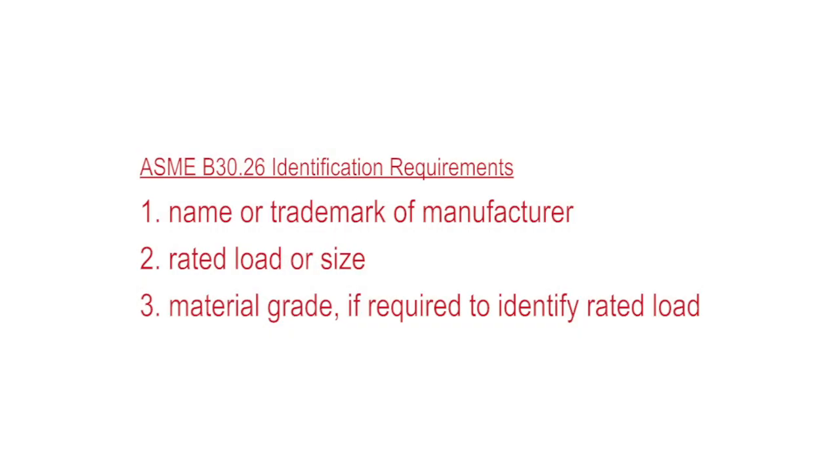However, there is nothing wrong with a qualified person tagging the MasterLink with its appropriate working load limit if it spends its life as an individual piece of hardware. ASME B30.26 requires the following identification: name or trademark of the manufacturer, rated load or size.